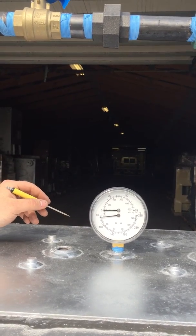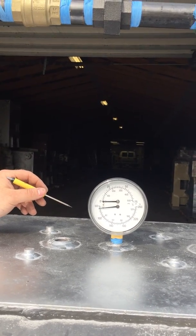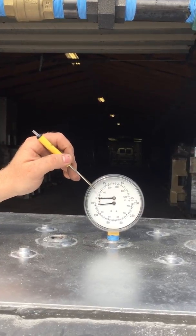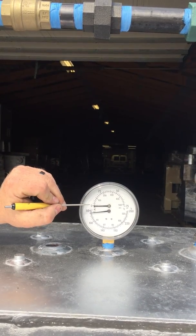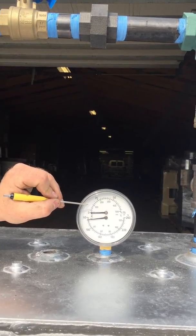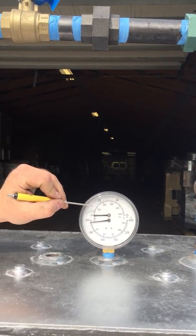Dave's going to show you what the normal pressure would be. Operating pressure we want between 12 and 13 pounds, which would be the line in between the five-pound lines. We'll start here at zero, five, ten, and then in between is about 12 and a half to 13. We want no more than 15 pounds of pressure.